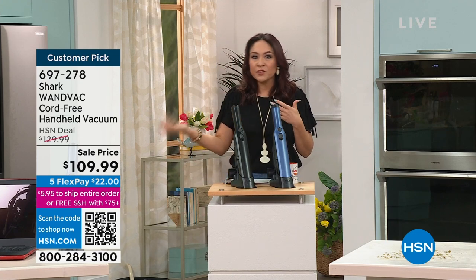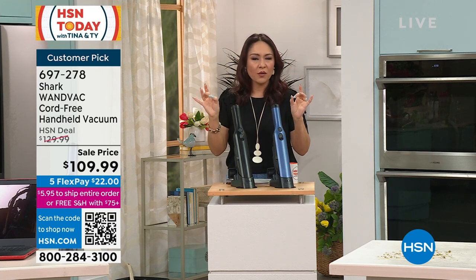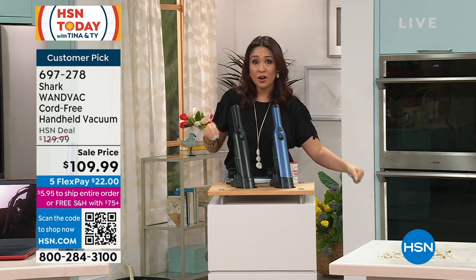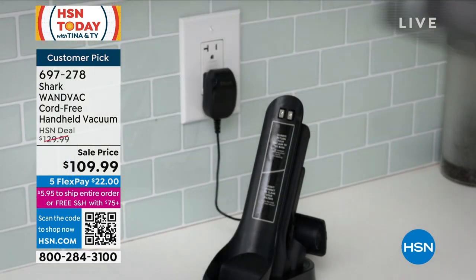We're not pulling out the big upright, we're not even pulling out our cordless stick. We need something in our hand with all the power that Shark can give us that's ultra light, that can clean up anywhere. Take it to the car, take it to the office, take it to the kids' room, take it wherever. You're going to be able to get those messes done.